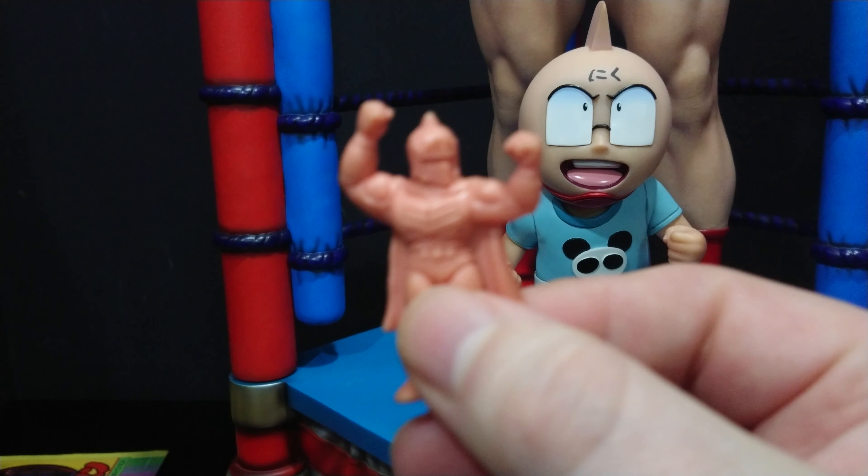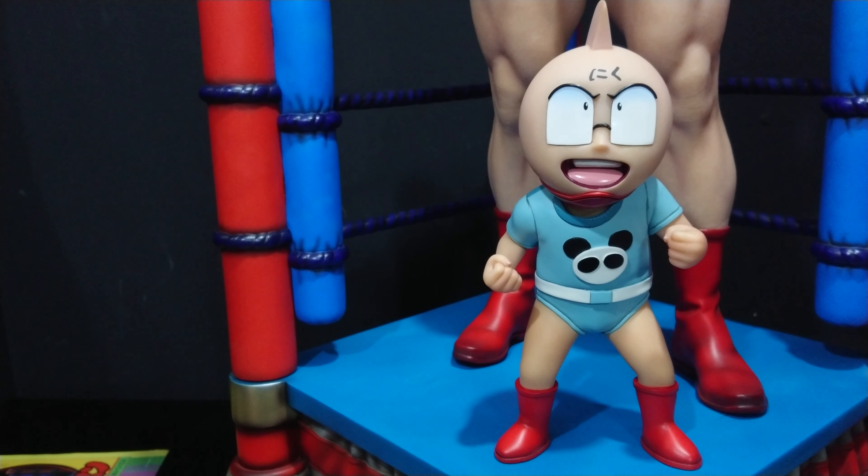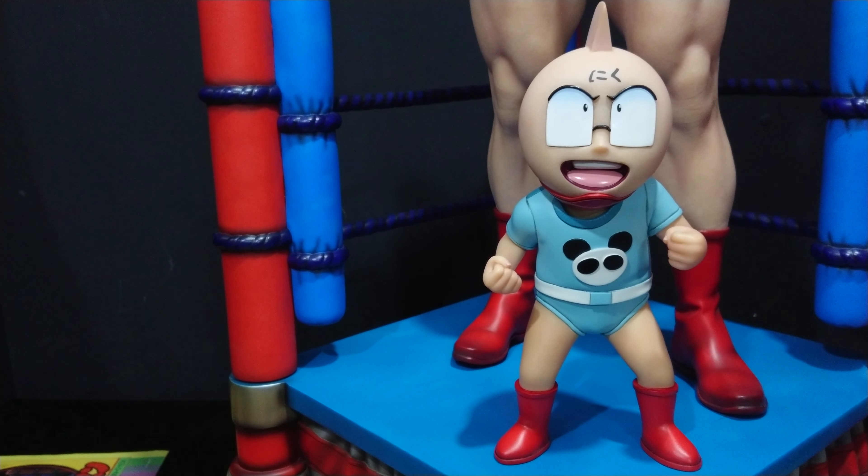Next up in the line is Robin Mask. Robin only comes with two heads for the regular and three for the exclusive, and was priced at $530 — thirty dollars more than Suguru but with a whole lot less. Prices have been rising, and Robin came out about six months after Suguru. But guys, it's a no-brainer if you are a Kinnikuman fan — this is the ultimate statue. There are some nice smaller eight-inch statues, but if you want a big Kinnikuman statue, this is it.